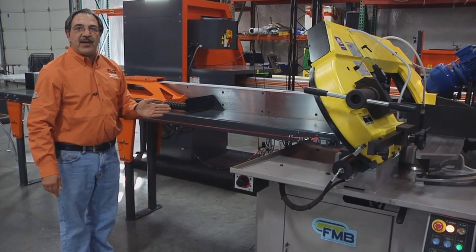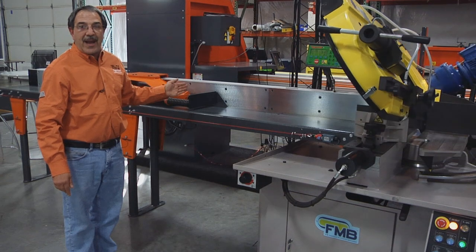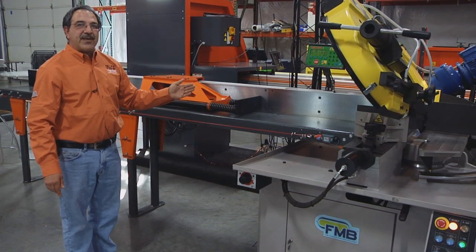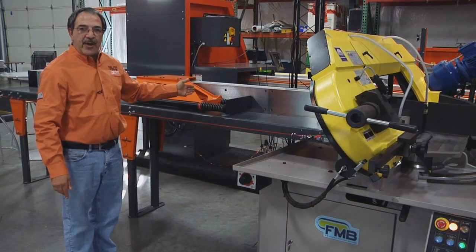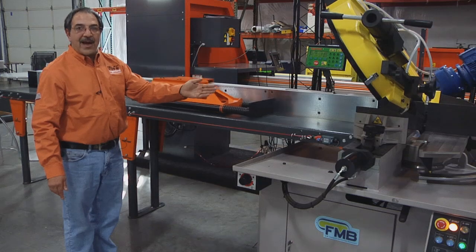This now allows you to take your operator, instead of him or her using the machine manually, to load the material, automatically process your parts, allowing them to do other operations within the work cell. What we're showing is the Tiger Turbo, now integrated with a horizontal bandsaw.